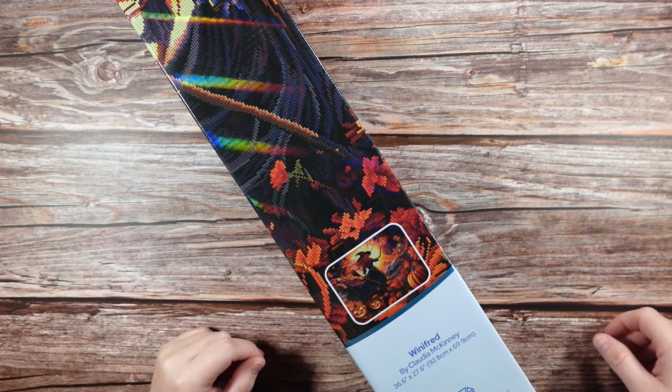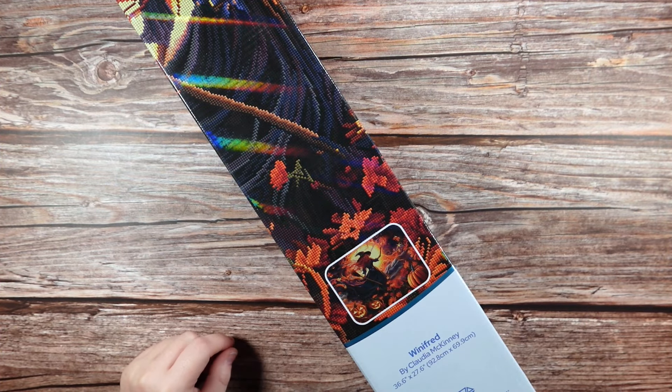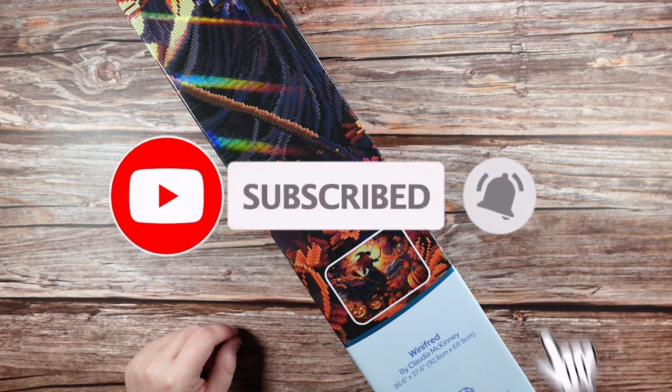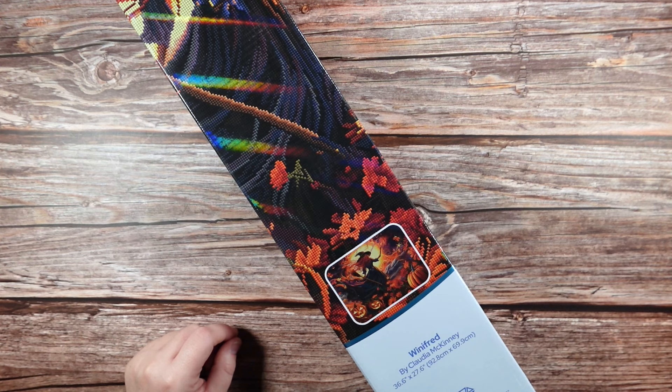Hi guys, it is Alisa here, or the Diamond Stitcher as I go by on YouTube and Instagram. Good morning or good afternoon, whatever time of day it is for you — I hope you're having a wonderful one. If you're new to my channel, first off welcome, I'm happy you found me. I hope you would consider subscribing and stick around for all things diamond painting. And if you are returning, thank you so much for your continued support.